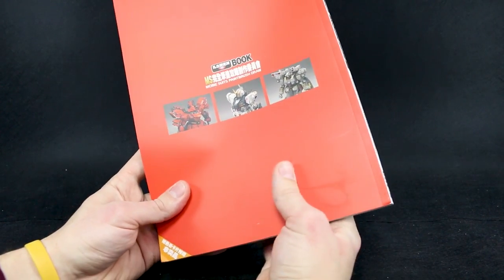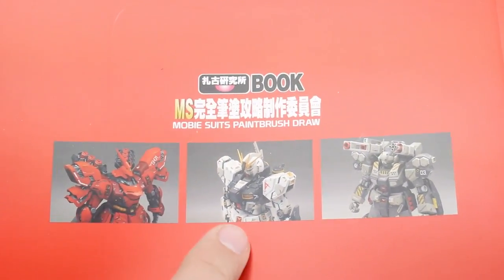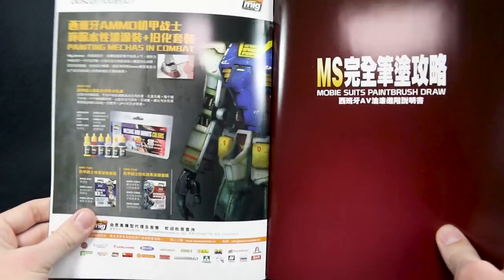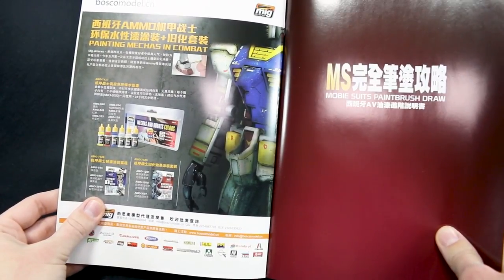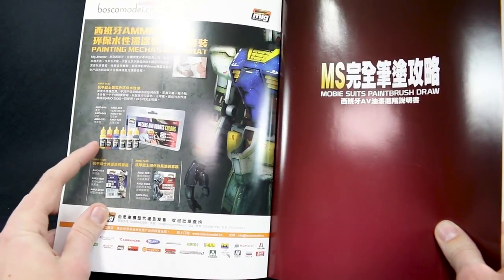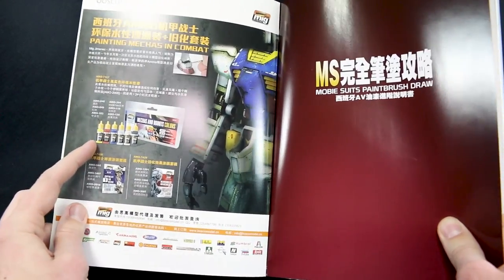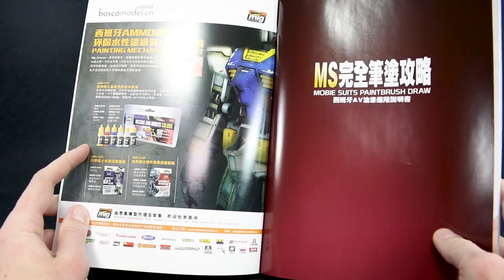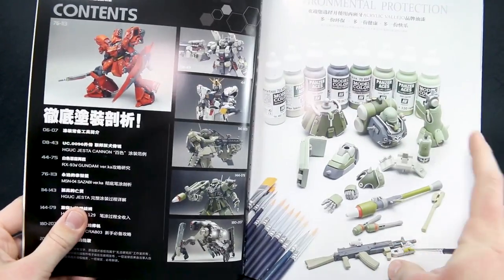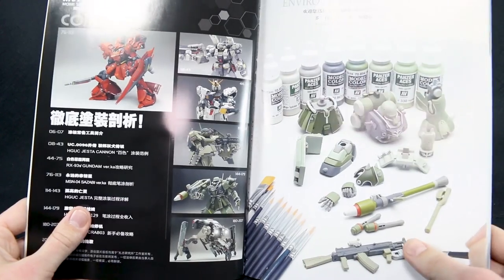Let's see what we can see inside here. In the back, a little preview of some of the stuff inside — the Sazabi, which we can see on the front obviously, the Nu Gundam, and just a cannon with some cool caution striping. Opening it up, we can see an advertisement for MIG Ammo, that's MIG Paints. The first book I think was sponsored by Vallejo, but this one I'm guessing is maybe sponsored by MIG, or at least partially so, because they're going to be featuring some MIG paints in this guide.